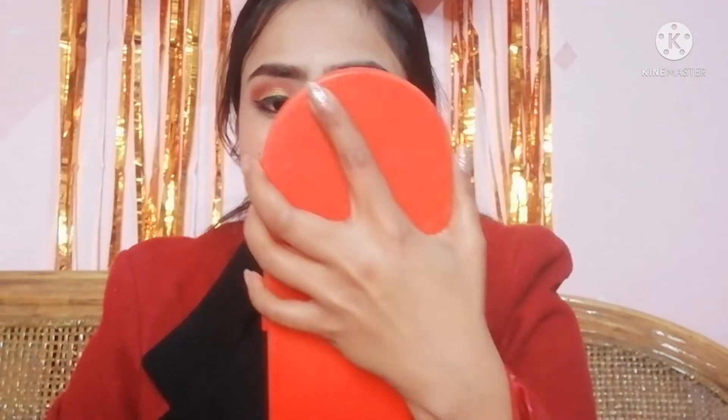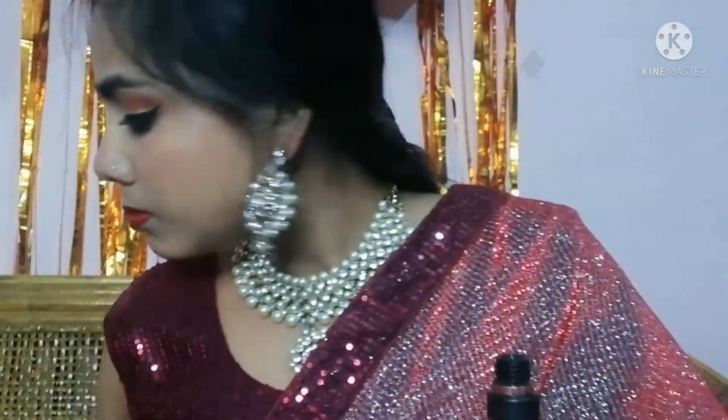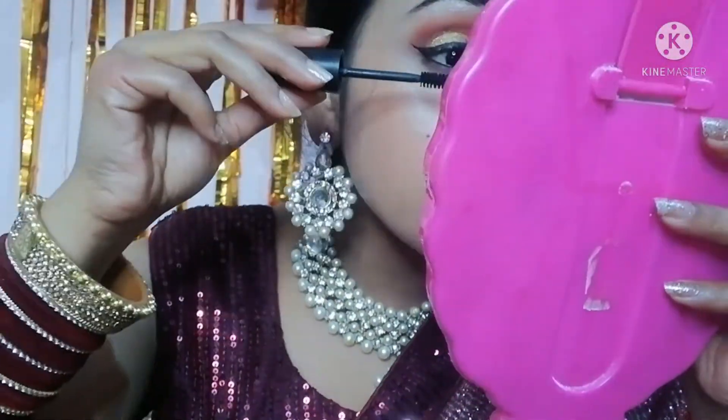I apply a lipstick in a dark brown shade — check the description box for the link if you want to purchase it. With a small brush I am drawing my lower lash line, mixing a transition and maroon color to create a smokey look. I forgot to apply mascara, which I am going to apply now. I was ready for my time. So guys, that was it for this video. I hope you liked it — if you did, please like, subscribe, and share it with your friends and family. I'll see you in the next video. Bye!